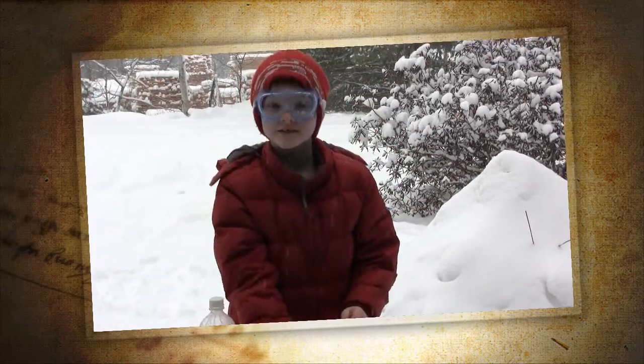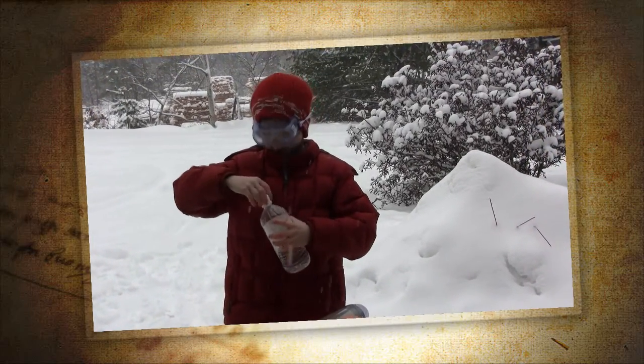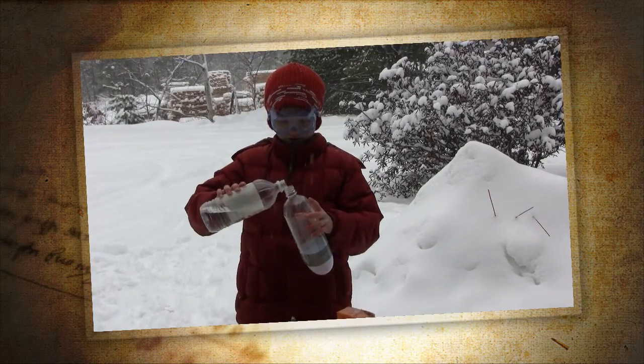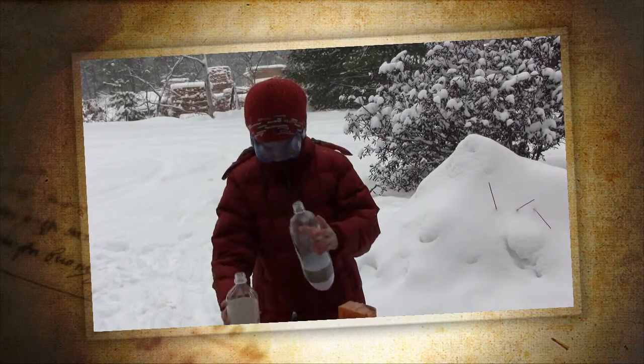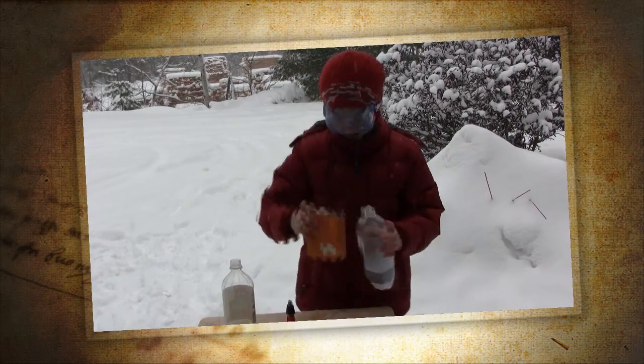First, you put the vinegar into any size bottle that you want. Any type of vinegar, whichever you want. I'm just going to put in a little bit for today's experiment. And then you put in baking soda to make it fly.